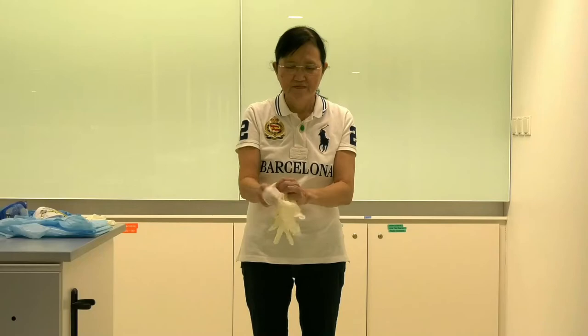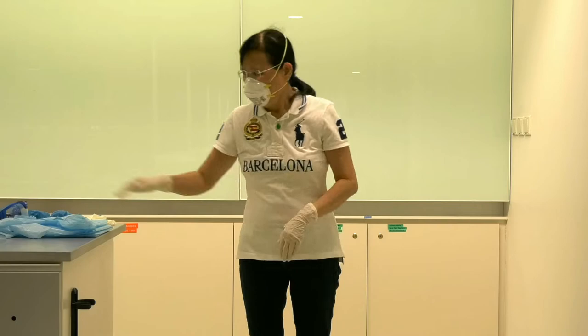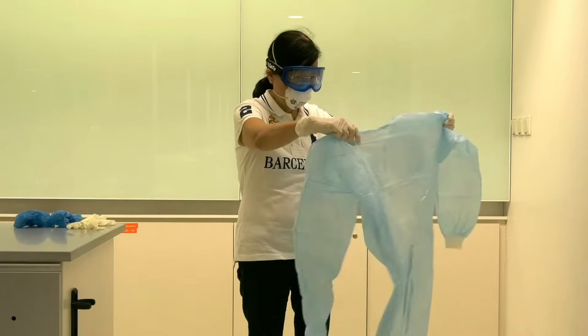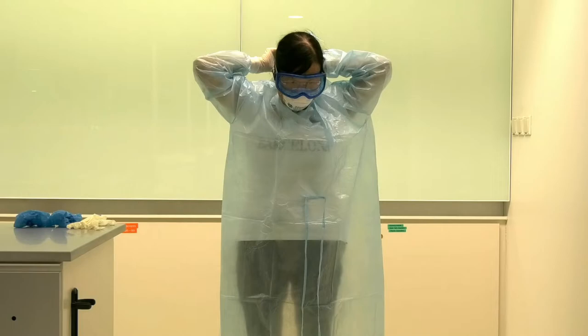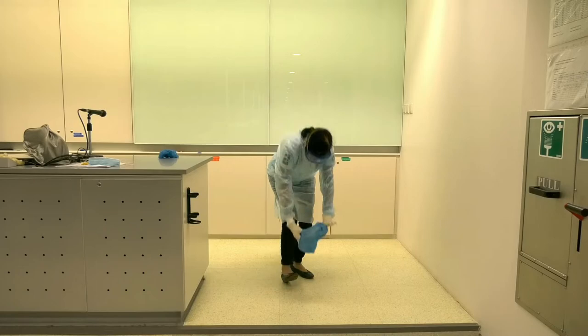Donning of PPE in sequence. Do a seal check to ensure a tight fit of the mask. Safety goggles. Disposable lab coat. Gloves outer layer. Shoe covers.